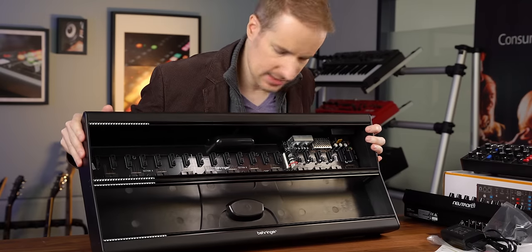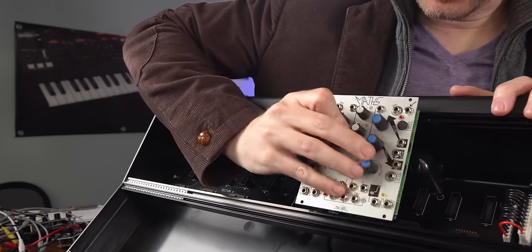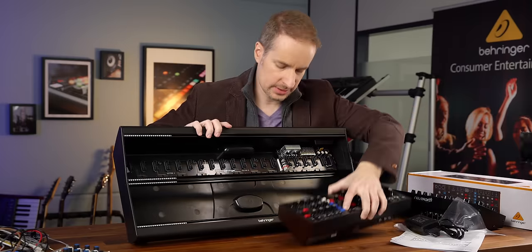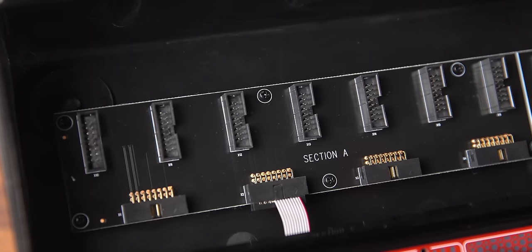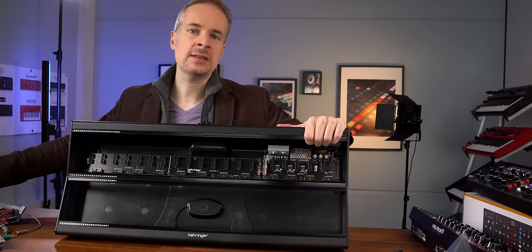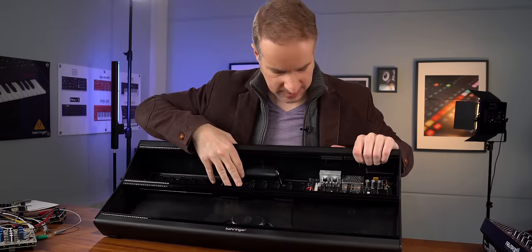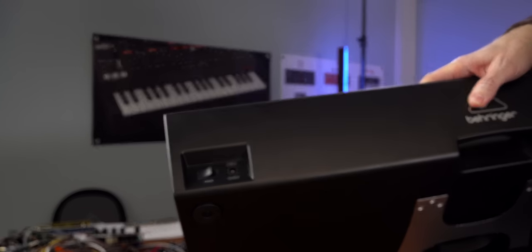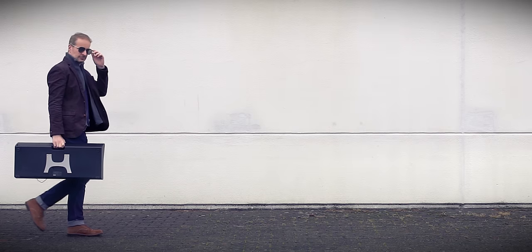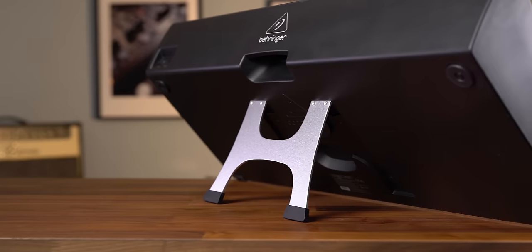As you can see, we have two rows for modules. These will fit, of course, anything that's Eurorack. We'll put a Model D in later. The bus board — this will distribute all the power to the modules. Every module has — and maybe you've seen this when you unboxed your Model D — they all have these small ribbon cables included, so you can hook this up to the power supply. There's a power connector and a DC input for the power supply. There's also a hand grip.